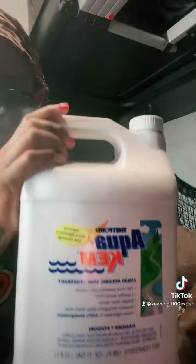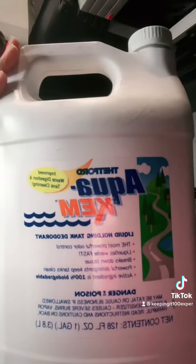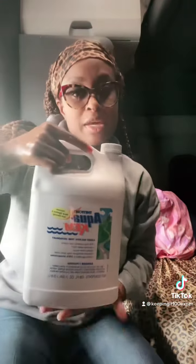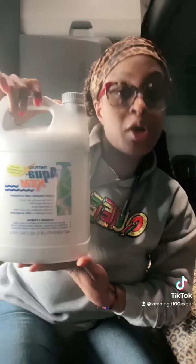You can get this on Walmart, but I actually get it from Amazon because you can get a bigger size. Amazon all day.